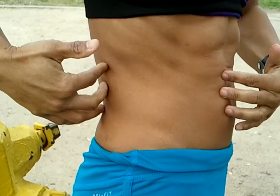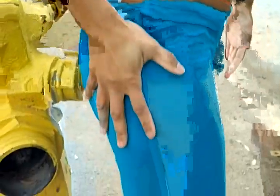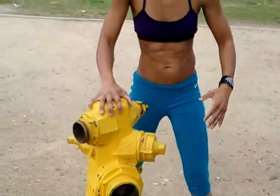Okay you guys, today we're going to do an external oblique exercise to isolate the obliques and the hip adductor muscles. So here we go.